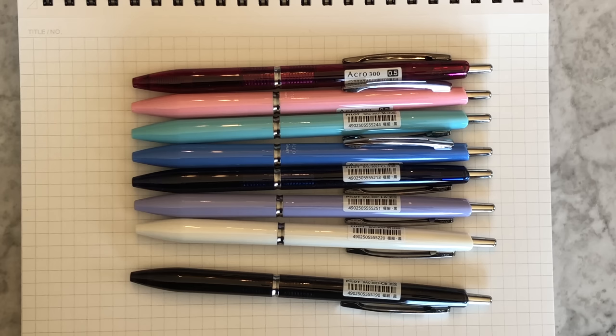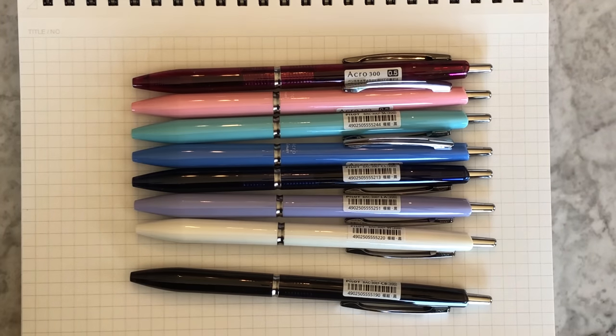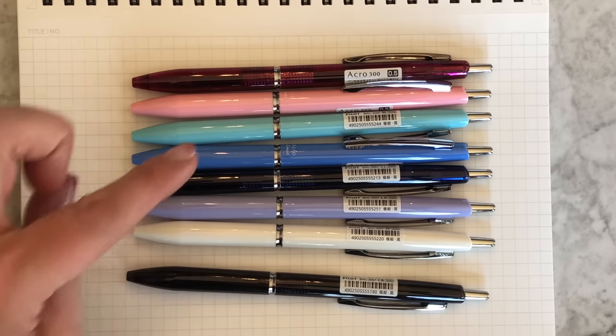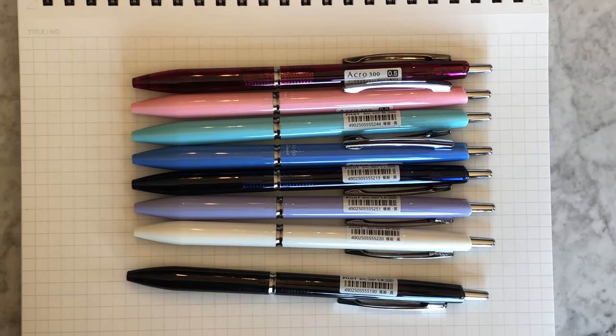If you've tried the Acro ink yet, or if you are familiar with the Jetstream — most people have at least tried the Jetstream — you can begin to get an idea. It's that really lubricated hybrid ink that writes just like a ballpoint oil-based ink but is super smooth. This one comes pre-filled with 0.5 black Acro ink, but you can of course refill with other tip sizes and colors in that Acro ink refill. The refill is linked from the product — we try as best we can to always link our refills from our products so that you know which is the correct refill to put in your pen.